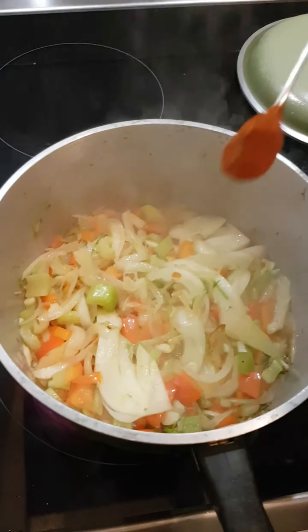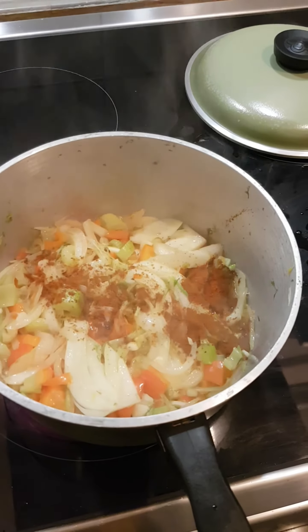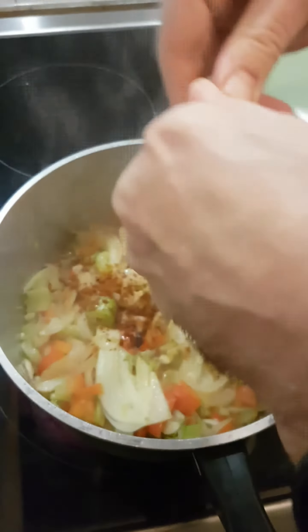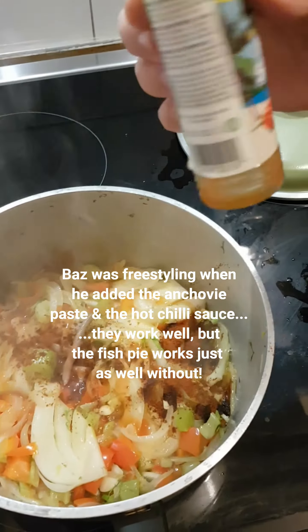A few more minutes gone by. In goes some sweet paprika, a little bit of anchovy paste — this posh Italian stuff, but you can just add some chopped anchovies or just not bother — and some hot sauce.